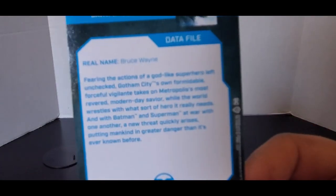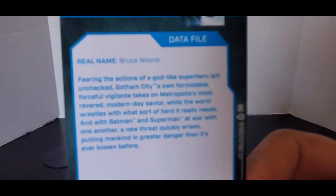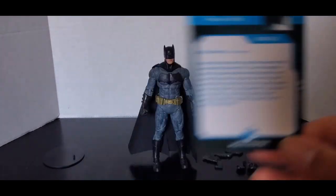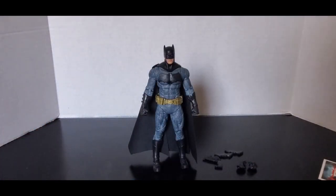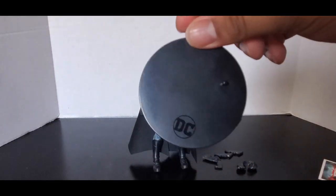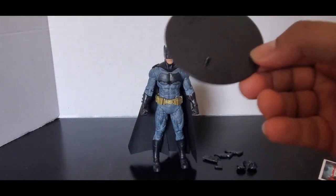On the back it has a little read-up that I read at the beginning of this video. If you want to pause and take a look at it here, feel free to. And of course it comes with the generic DC Multiverse display stand that comes with all the regular figures. Nothing special about that.